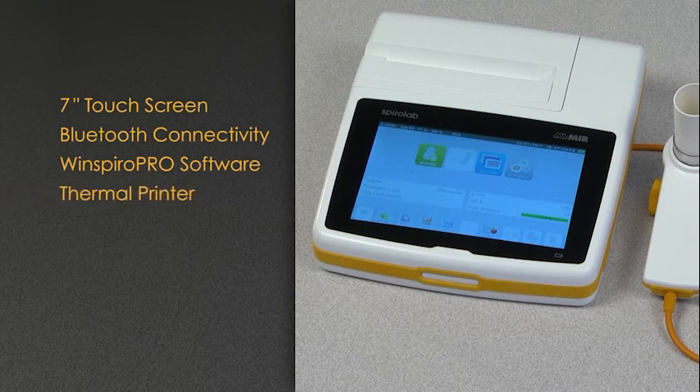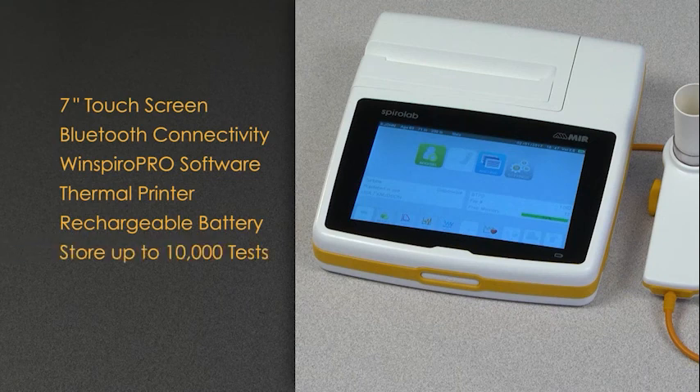The SpiroLab has a fast built-in thermal printer with a customizable printout format, or it can be connected directly to an external printer to provide a full-page spirometry report. The SpiroLab has a long-life rechargeable battery and the memory capacity to store 10,000 spirometry tests.